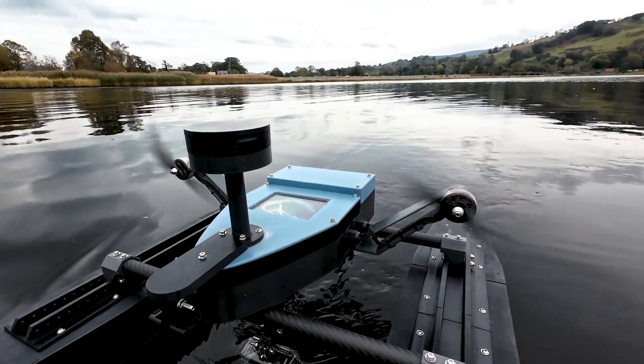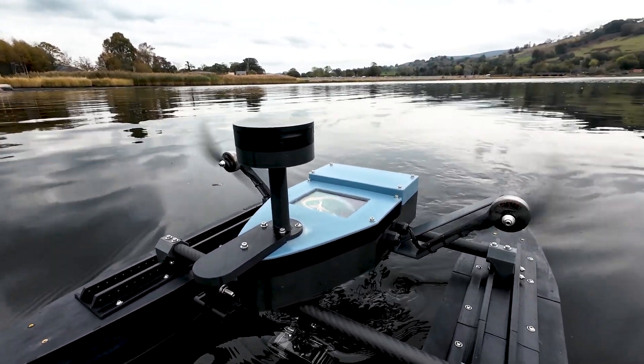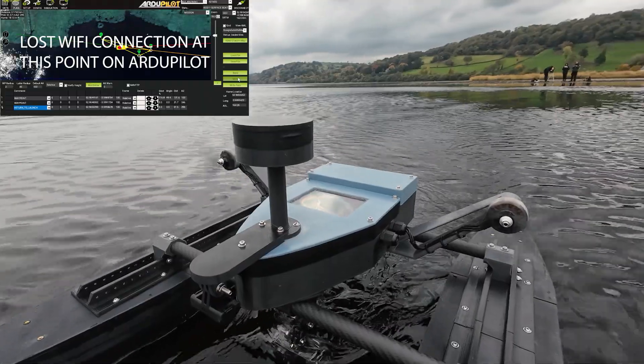In the last video of the series we sent the boat out on Bala Lake in North Wales to trial its first autonomous waypoint missions. We aimed to prove whether we could trust it and decided we couldn't without some major upgrades to our range and telemetry.